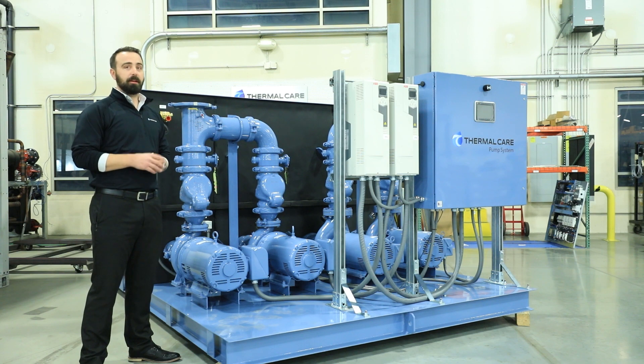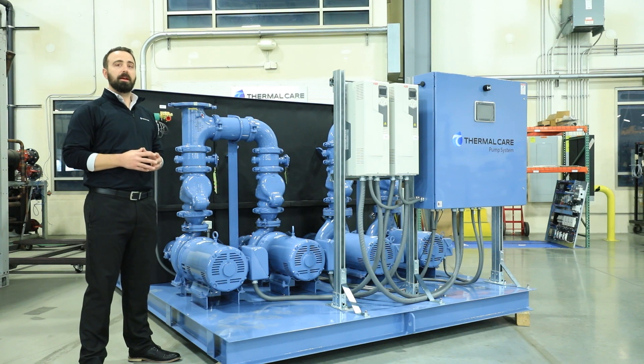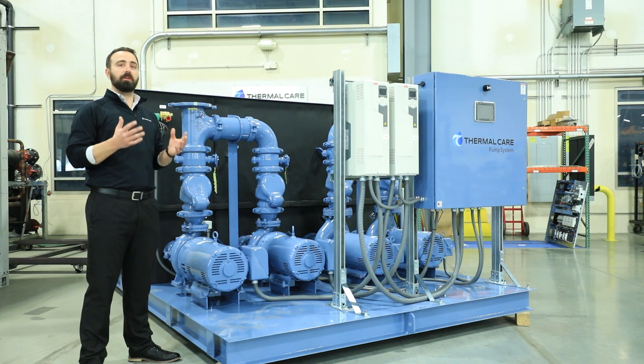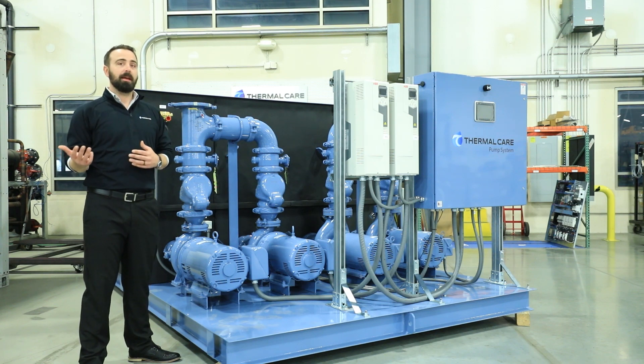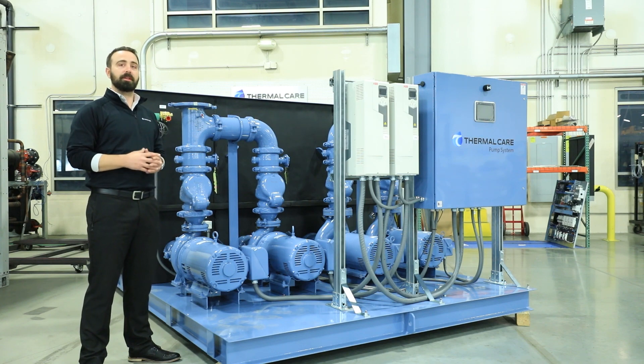90% of Thermal Care's pump tanks are tested in-house with a full water pressure test, only excluding the two largest that can't fit in the test bay. For those, we use a dye penetrant test on the welds to ensure that they won't leak.